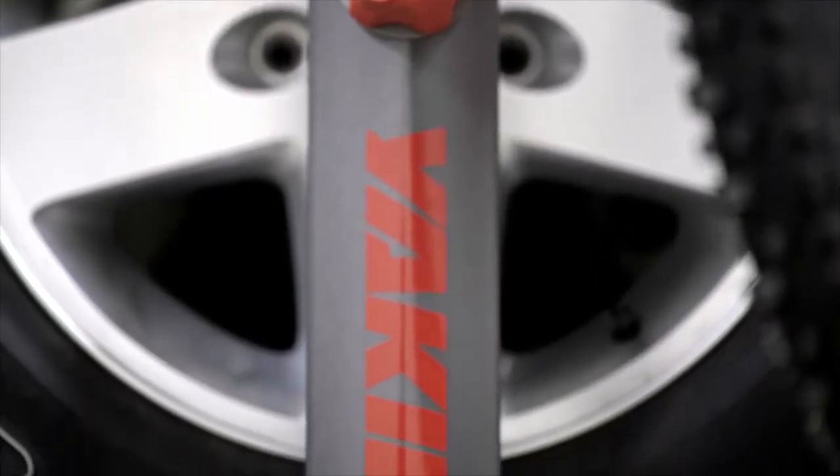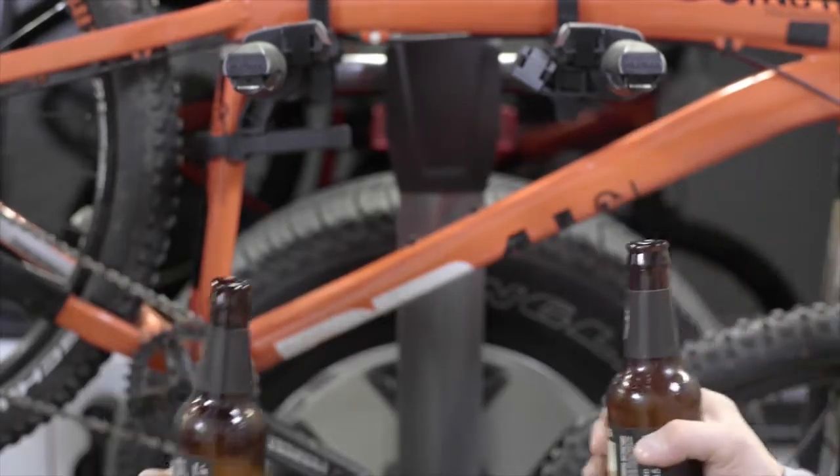The steel frame is built for years of rugged use, and there's a built-in bottle opener. Cheers!